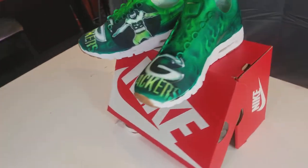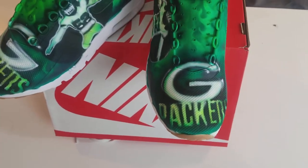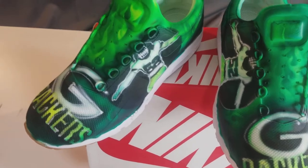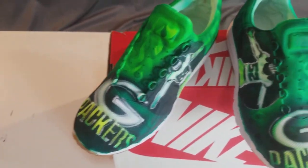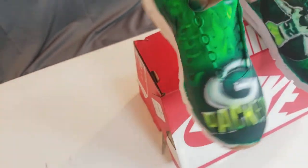I airbrushed the Green Bay Packers logo if you can see that on the front. And then I put Clay Matthews inside and then I added some ghost flames inside there. My original design was with some skulls, but I kind of wanted to do something different and change it up.